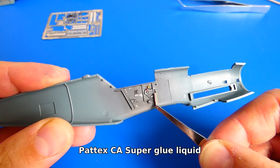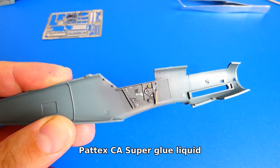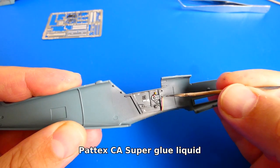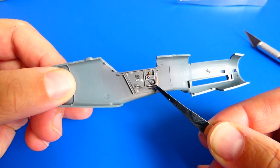Now I can start to glue the photo-etched parts. I use cyanoacrylate superglue, but you can also use PVA glue or clear varnish. It's best to try each alternative — each product has its own pros and cons.